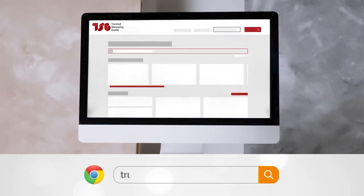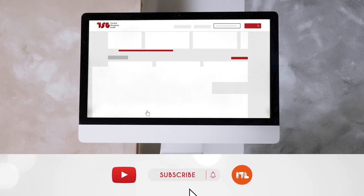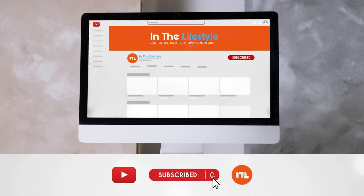Be sure to visit our website at trustedshopguy.com for more of our research in the lifestyle, or alternatively subscribe to this channel for regular updates.